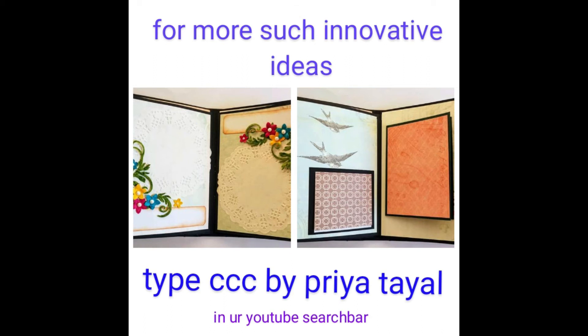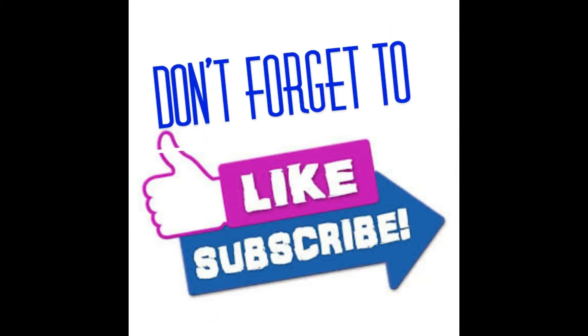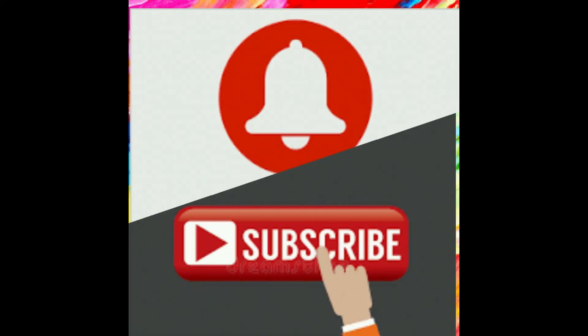Thanks for watching this video. Don't forget to like and subscribe to my channel, and share your comments. Thank you so much.